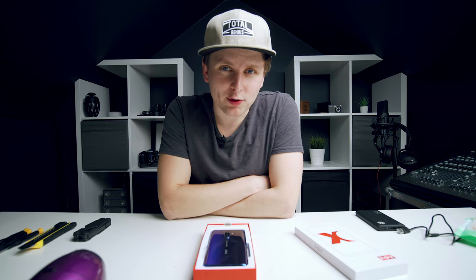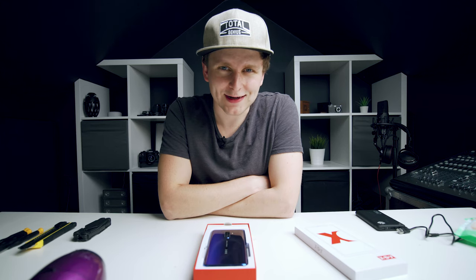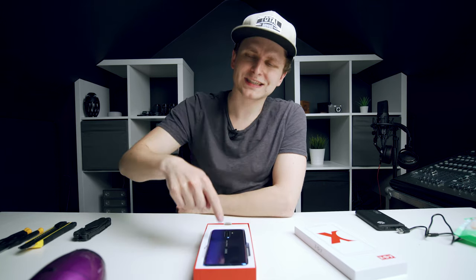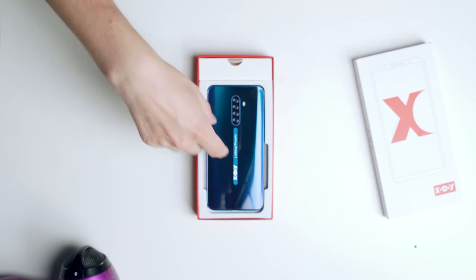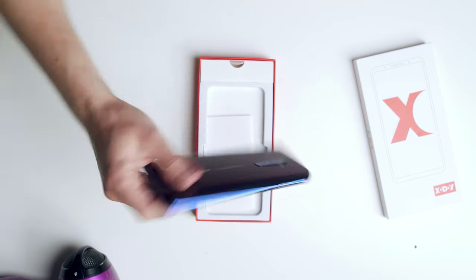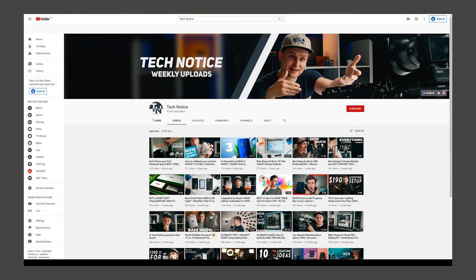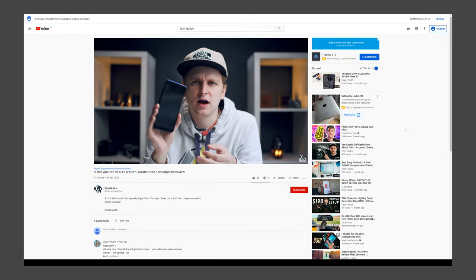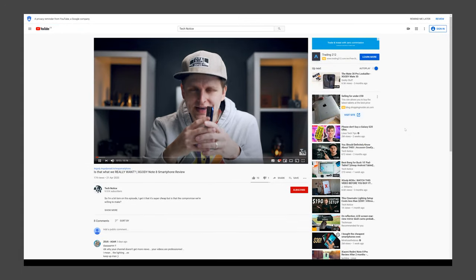Hello my friends, I hope your quarantine life is going okay and you're not too bored. To help with the boredom today, I'm gonna give you a little bit of entertainment — what's inside this phone. I'm sure you've seen the review of this on my channel. Basically it's a phone where three cameras are fake and one of them isn't.